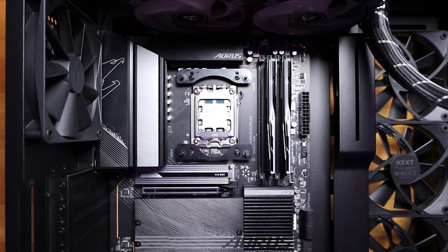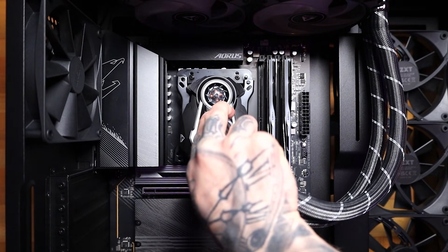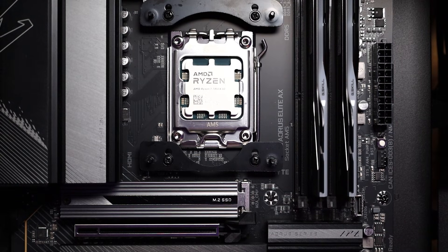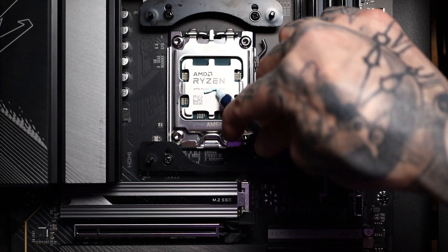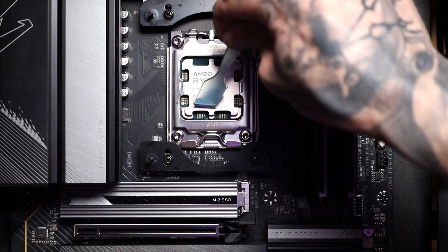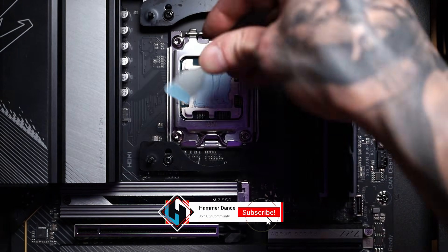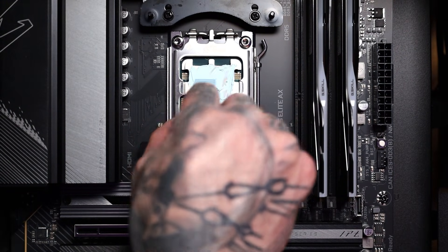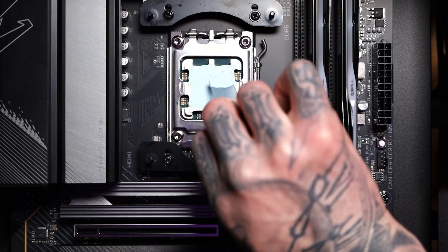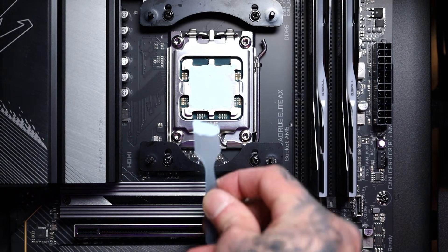Next, what we want to do is install our hold plate — I'm going to go just like that. We have our thumb screws that are going to be going on, but first we need to apply our thermal paste. You don't want too much, so we're going to put a little bit on, spread that around. We need a little bit more — get a little bit more in the back, and maybe a little right in this corner.